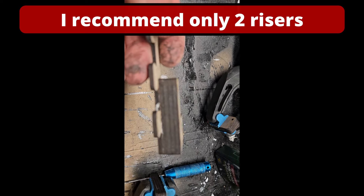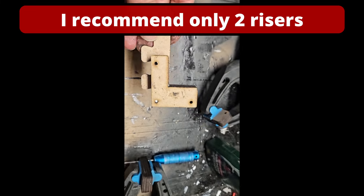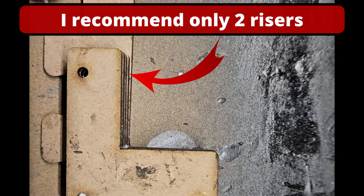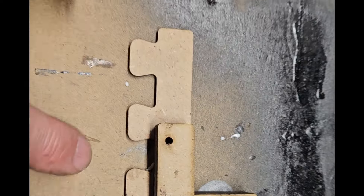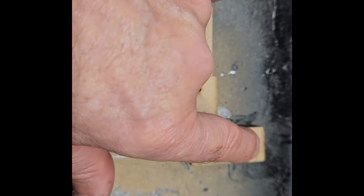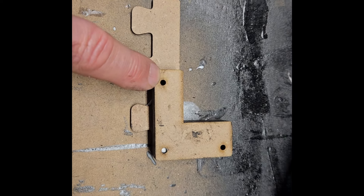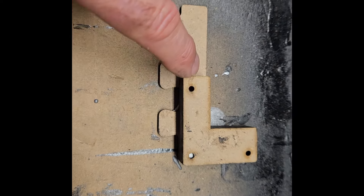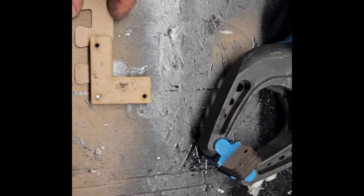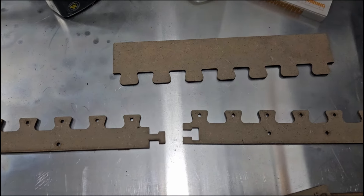We glue the brackets up — base plus four risers. Don't worry if one isn't quite square or leaning a bit — that doesn't matter. What we're going to do once these have gone off is put them in the jig and then stick the last piece on in position, which will make sure the honeycomb is parallel to where we want it. If the last piece were added now while it's not perfectly square, it wouldn't be sitting true on the honeycomb.